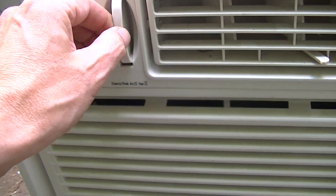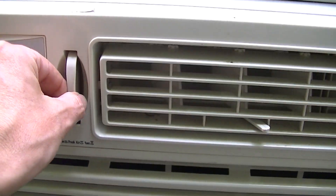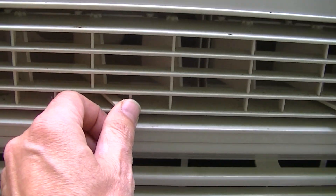This is an exhaust vent. I can't tell if that works — it doesn't pull out very far. Two sets of louvers.